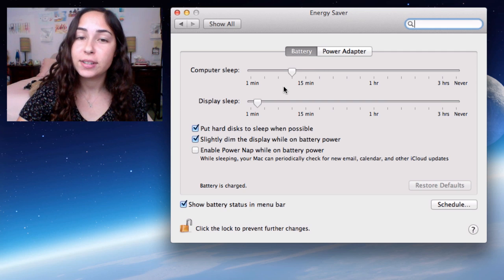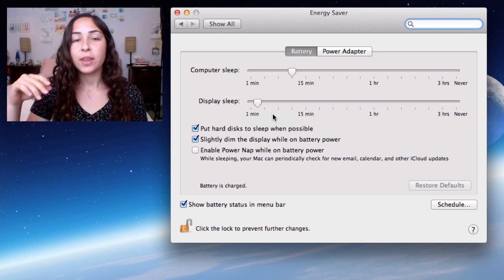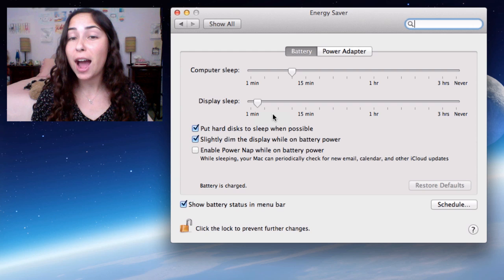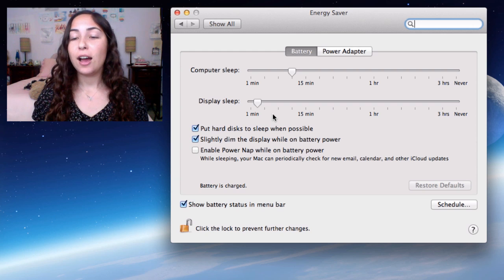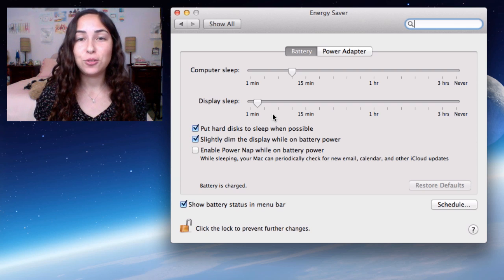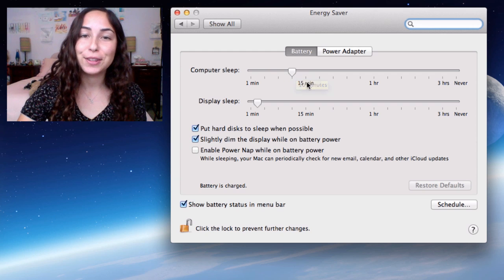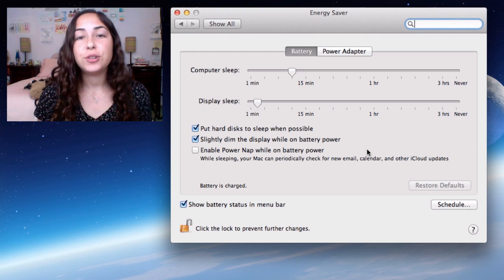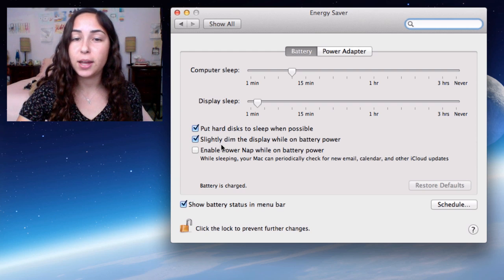I have my computer set to sleep after 10 minutes of inactivity, and my display set to sleep after 2 minutes of inactivity. If you have your computer set to sleep after, say, 1 hour of inactivity, that means your computer is going to be on and running even if you're not using it while sitting unplugged, and that is a huge waste of battery power. So you should definitely drag those sliders to the left. In addition to the sliders, you should also put hard disks to sleep when possible, and slightly dim the display while on battery power — so check those boxes.